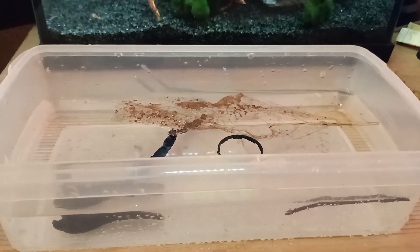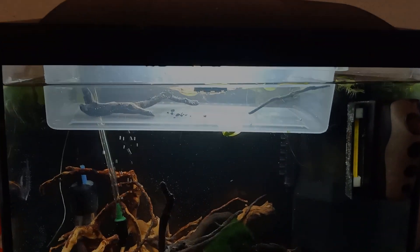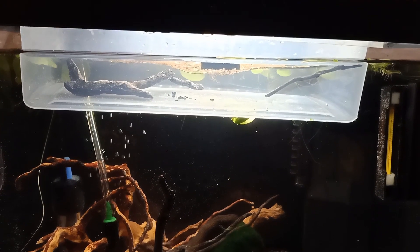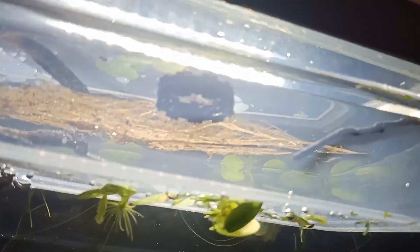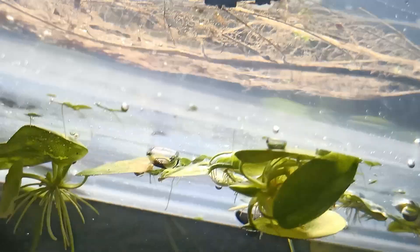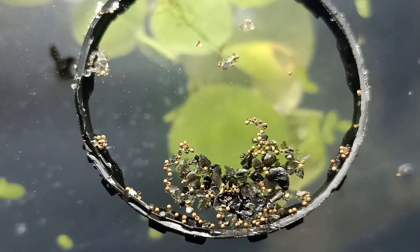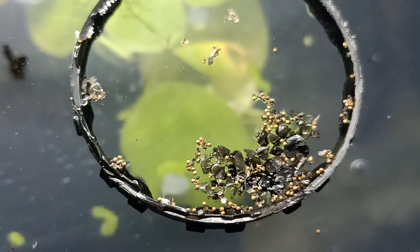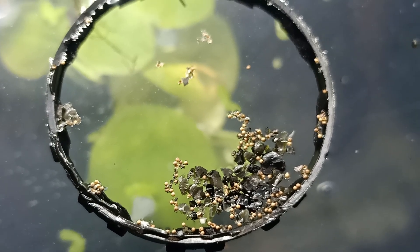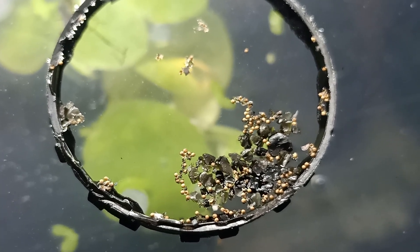I'm going to add the eggs now and then place the hatchery inside the tank. The hatchery is inside the aquarium now, where it will get heated by the aquarium heater. You can see the egg ring is in there with some eggs floating inside it right now. These are the Triops eggs — we just need about 24 to 48 hours for them to hatch. We'll be waiting one or two days and should see tiny orange dots moving around — those will be the Triops nauplii.